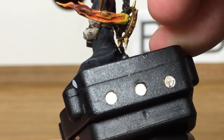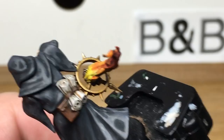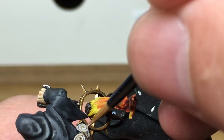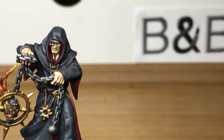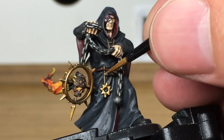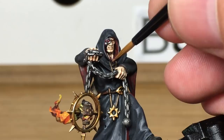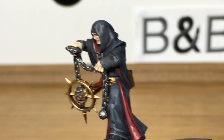Add a little bit more white to the mix again — we're just going to do one final highlight on the scrolls, on the very very edges of the areas you've just highlighted. Now Vallejo Beige Brown — I'm just going to reapply some colour back to the cords around his neck and hanging from his belt. Now we're going to use a little bit of Citadel Mournfang Brown just to reapply some colour to his belt and his pouch.